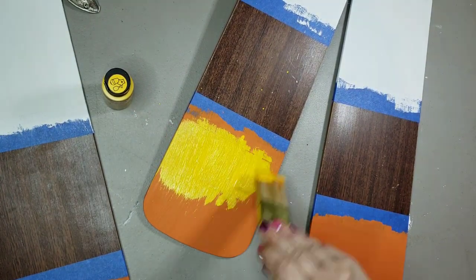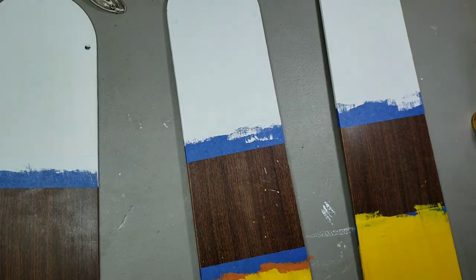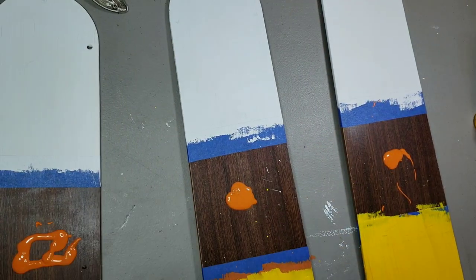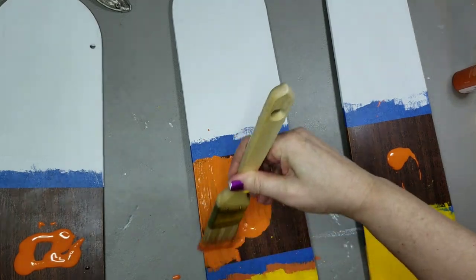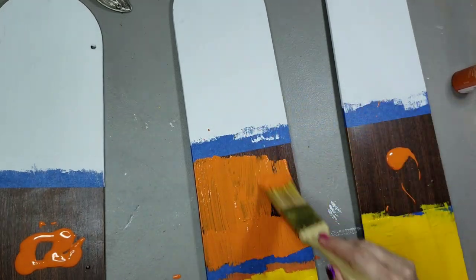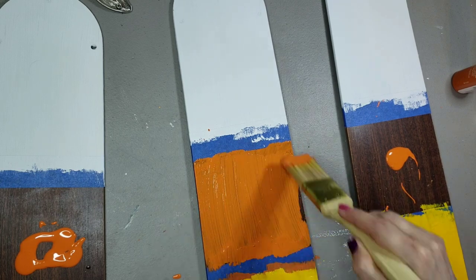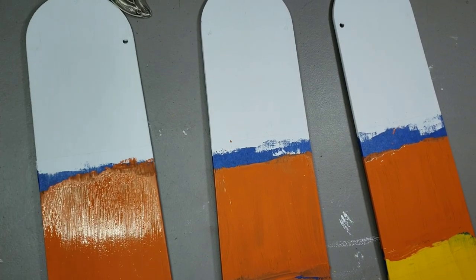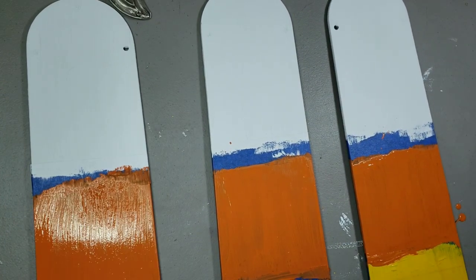Had to do two coats of yellow to cover the orange. Now orange goes in the middle — still kind of mad, still just slopping it on there. Do you ever get irritated with your crafts? This one really got on my nerves. And it's not finished yet — oh no, there is more to come. Two coats in the middle, and that's how it's looking. Got my colors in the right place, everything's lined up.